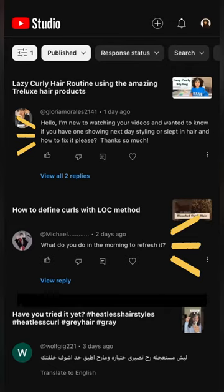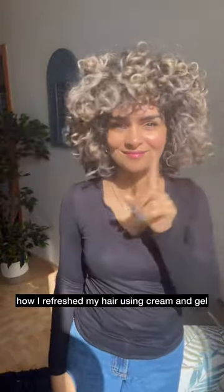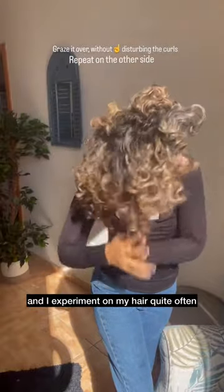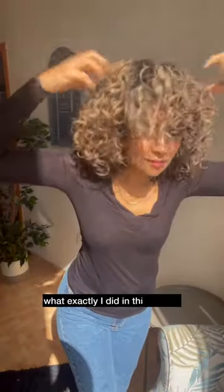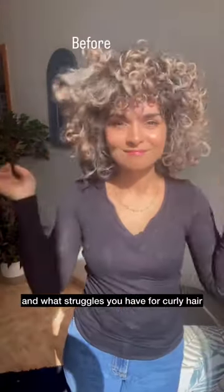Thank you for all your comments asking me how I manage my hair between wash days. Here's a quick video of how I refreshed my hair using cream and gel. I'm Elizabeth, I've been a hairstylist for many years and I experiment on my hair quite often. This is a throwback video, but keep watching and I'll give you a step-by-step explaining exactly what I did. Let me know if you have more requests and what struggles you have for curly hair.